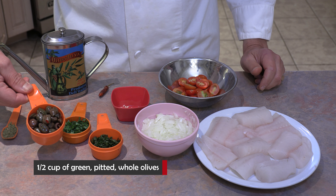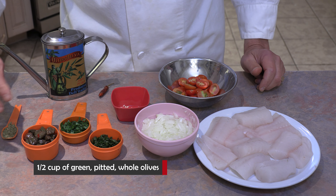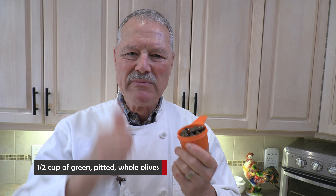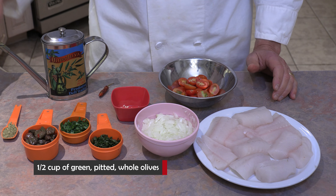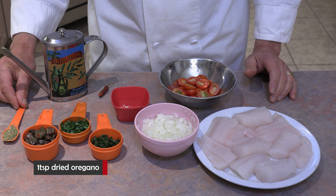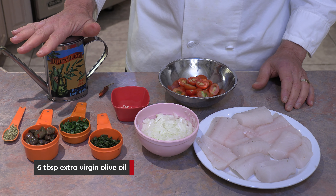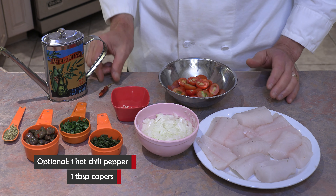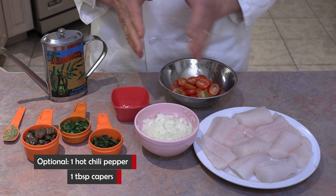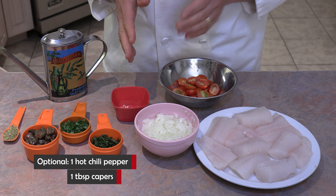I have half a cup of green olives — pitted olives from Calabria, they're going to be delicious. Actually it's a half cup less one olive — I went and did a taste test on the olives, so it's missing one. Then a teaspoon of oregano, five to six tablespoons of extra virgin olive oil, and optional: a hot chili pepper and about a tablespoon of capers, which I'm not going to use today.